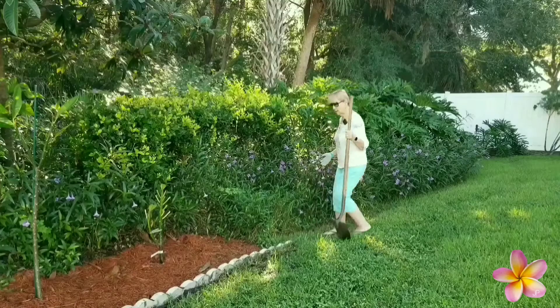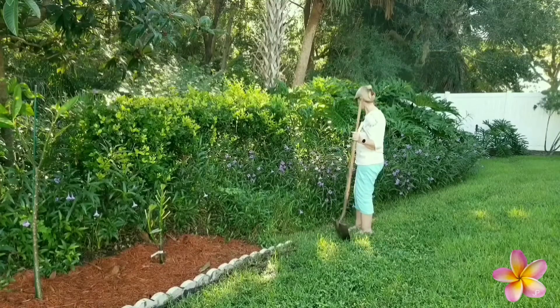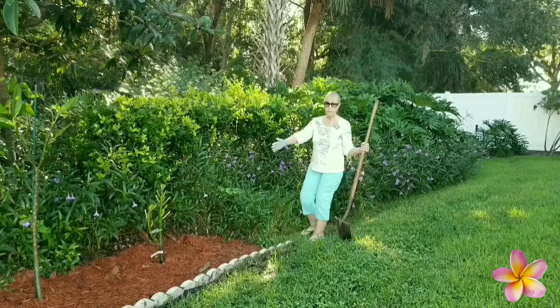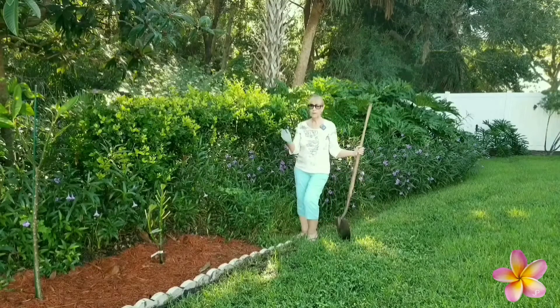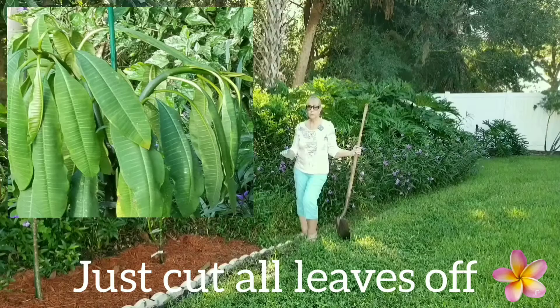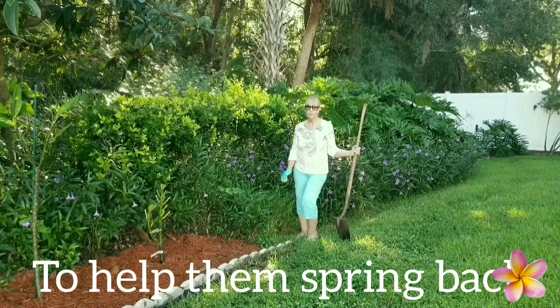You can see I have a lot of Mexican petunias to dig out. I've already transplanted three a week ago, and they're doing great. So I'm going to transplant at least one more today. I want to show you not to worry this time of year — they'll droop a little bit, but they're going to come back by tomorrow morning. They'll be fine.